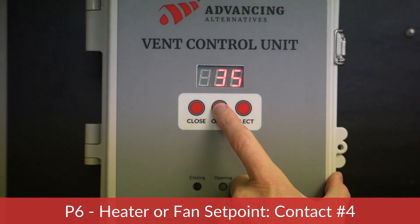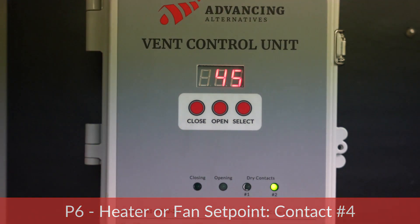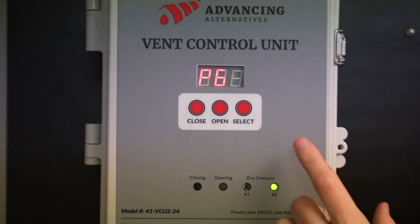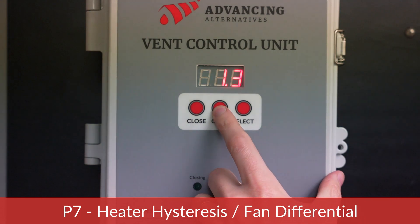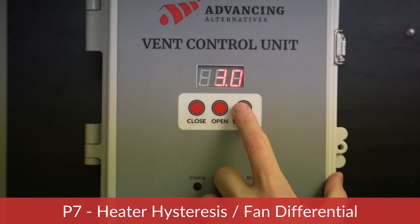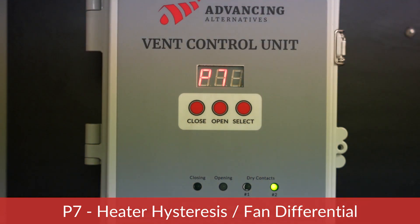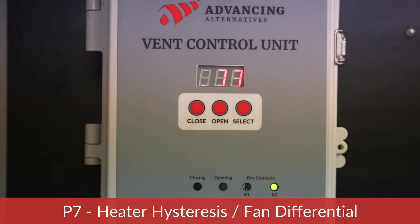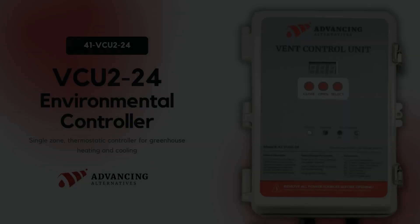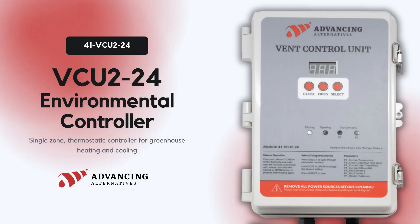P6 is for a second heater or second fan. In this example, we are setting the second heater to 45 degrees as well — both heaters will turn on when the temperature drops to 45 degrees. The heating cycle will end when the temperature has increased by the value of P7. P7 is the heater hysteresis or fan differential — the amount the temperature must increase above the P5/P6 setpoints for the heating cycle to end. In this case, we have selected three degrees, meaning the heaters will continue to run until the temperature in the greenhouse reaches 48 degrees.